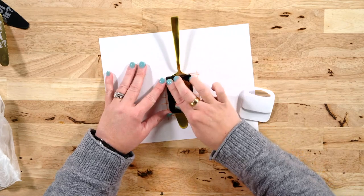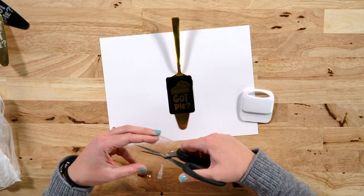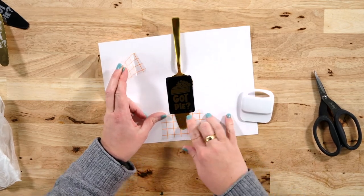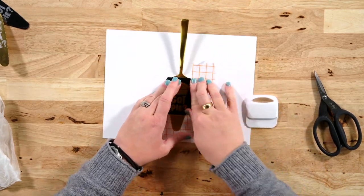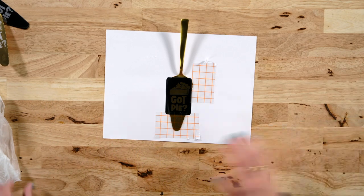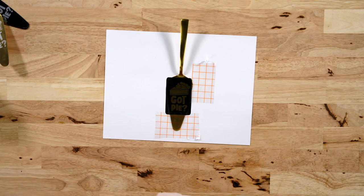Now let's go ahead and remove the transfer sheet. I like to reuse it, so I'm going to tape down the rest of it to cover the exposed area — you can see here I have a little bit of area that I didn't cover with my stencil. We'll cover all of that up so it is good and protected, and then we're going to put our gloves on and safety goggles and apply the ferric chloride on our pie server.